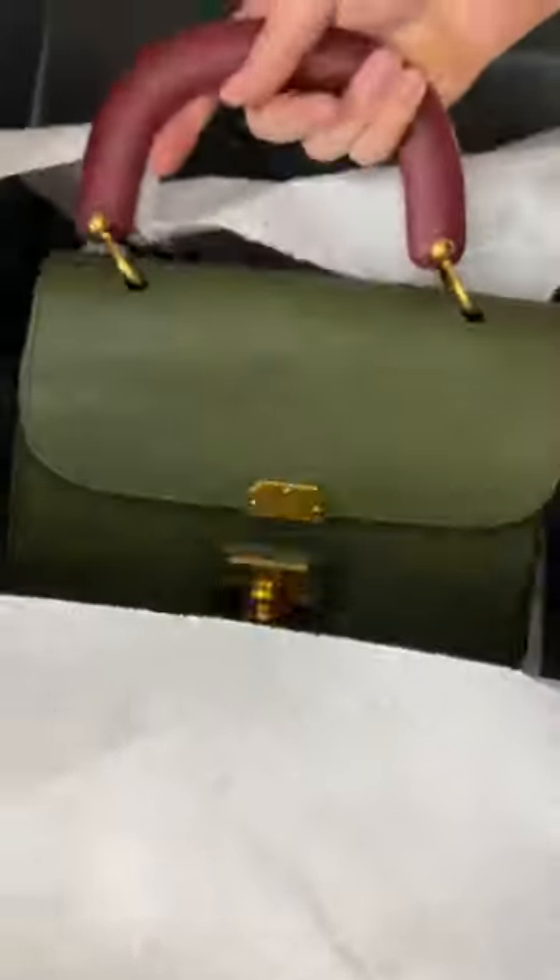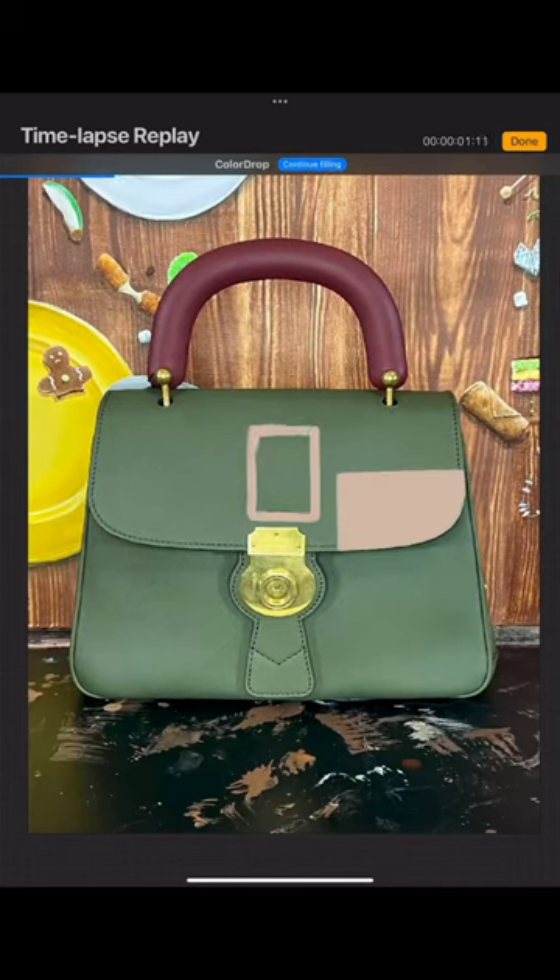I've been asking y'all what theme I should paint on this Burberry bag and I sketched a few of the top comments. The sketches are not good, spoiler warning.